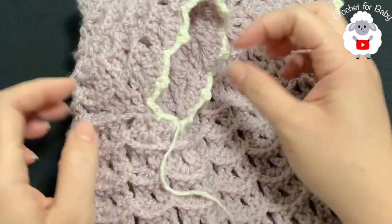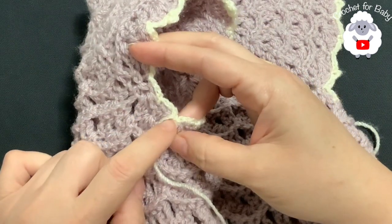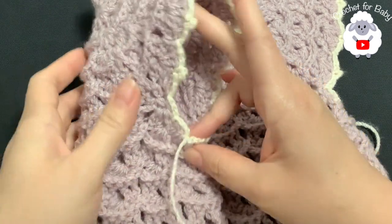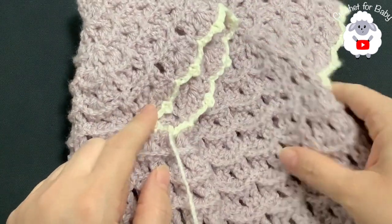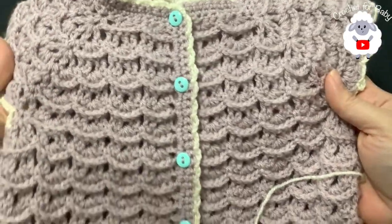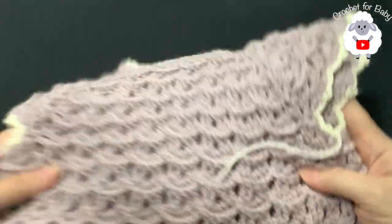I finished this row around the sleeve — at the end I did my last slip stitch into the same space where I started, then cut my yarn and passed it through that last loop. You're going to do exactly the same thing on the other sleeve. The little vest is all done — here's the bottom and here's the back.